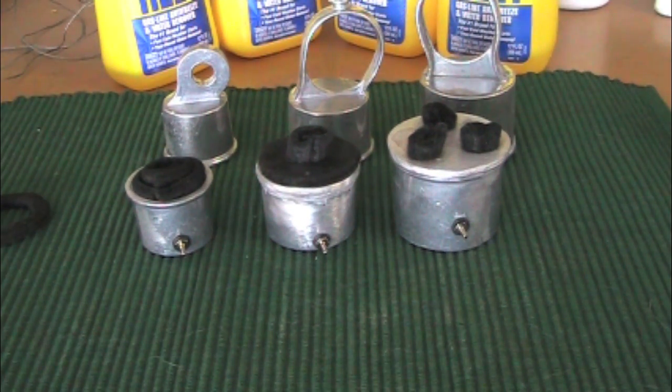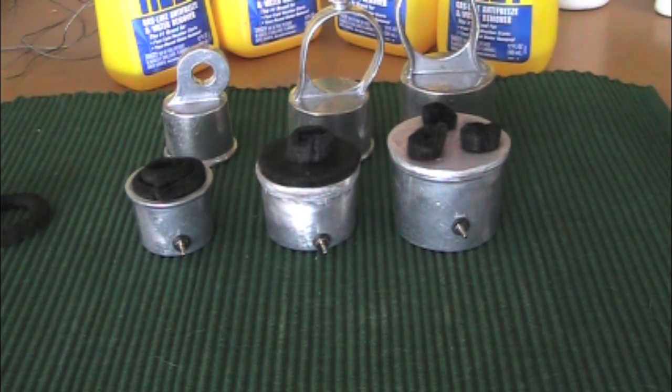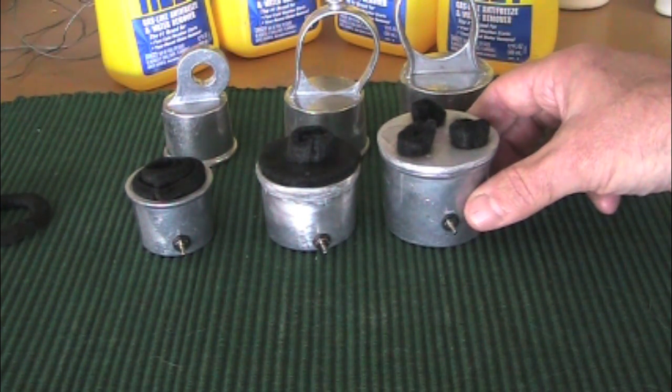Hi there, AZBill3433 here again. On my last alcohol stove video I showed you at the end of that video the three separate fence post covers and making alcohol stoves from them.